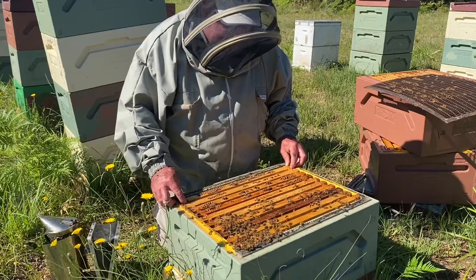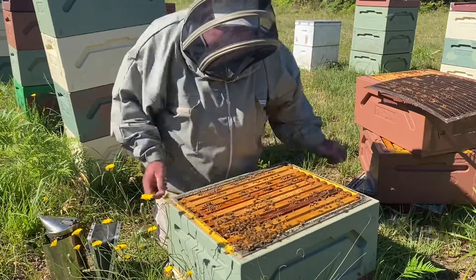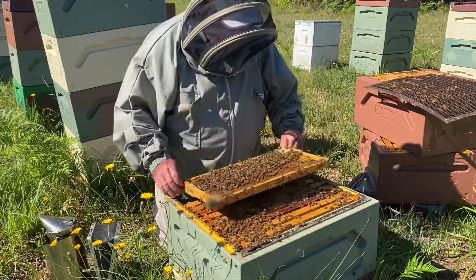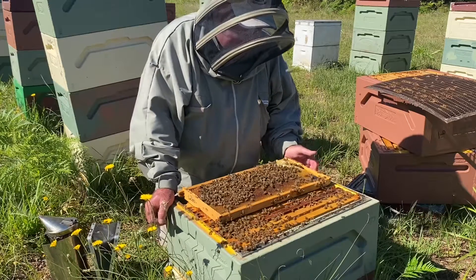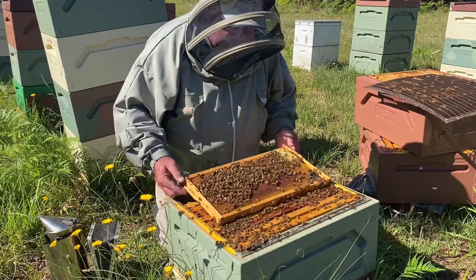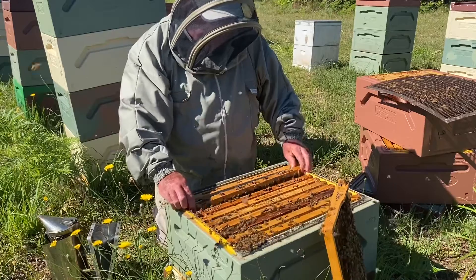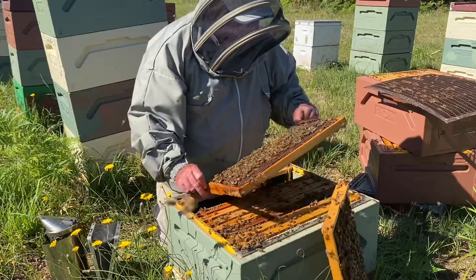I noted that they looked queenless, so I'm just back today to have another look. And yeah, they are hopelessly queenless. Still a few bees in here, but one of the signs of queenlessness when you just take that lid off - they've got a real hollow, forlorn buzz about them. They just don't sound like a normal beehive. When you look through here, there's just no brood at all - no eggs, no larvae, no pupae, and no means of making a queen.